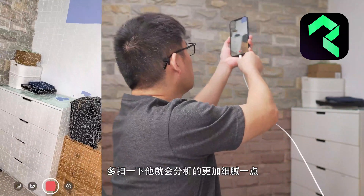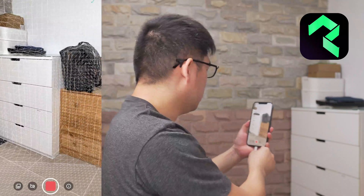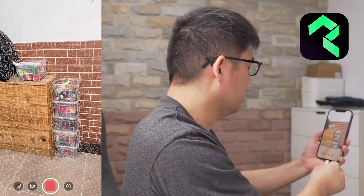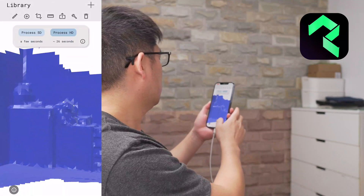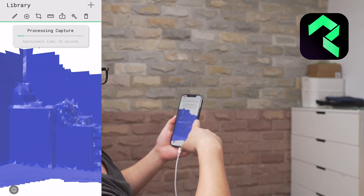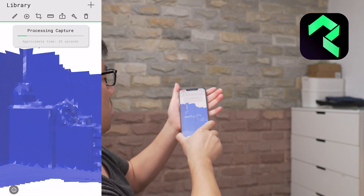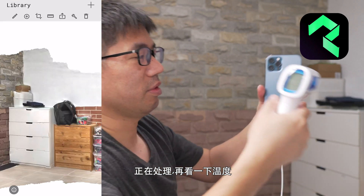这个扫描软件叫Polycam，OK我们现在直接扫。哇，它扫得更快，像素更密，网格也更密，多不同角度多扫一下，分析的会更加细腻一点。好，停止，Press HD，正在处理，再看一下window。